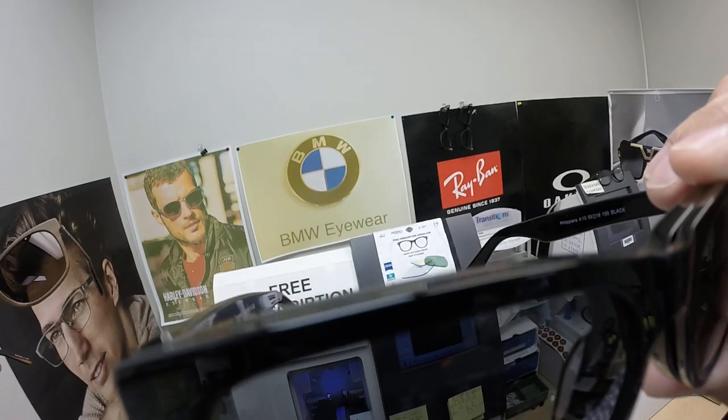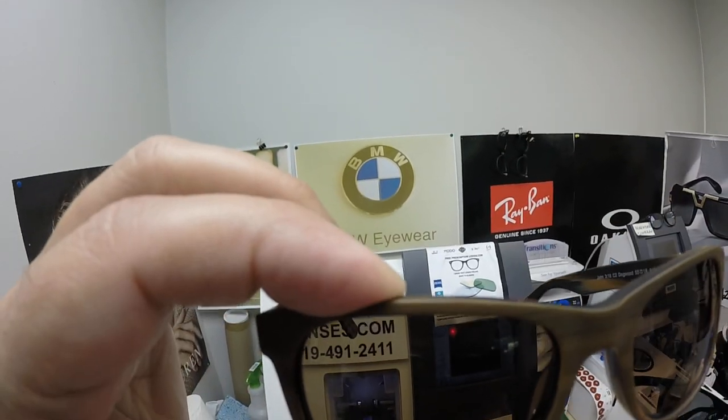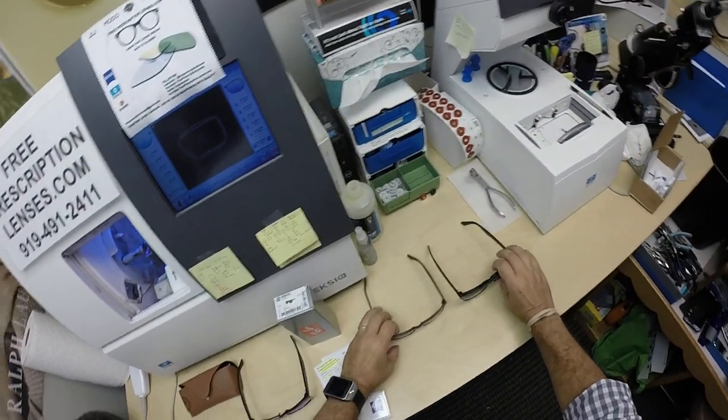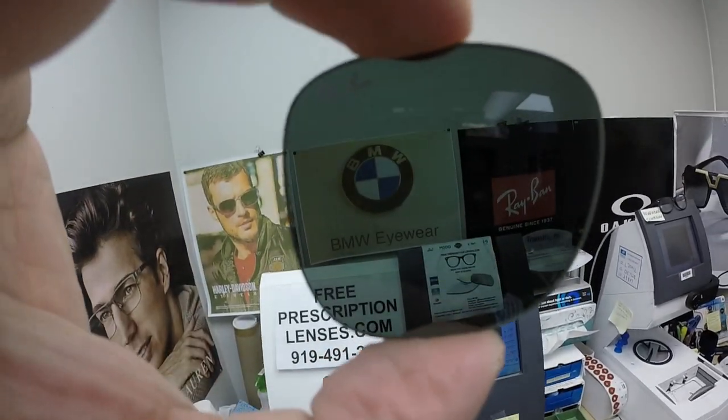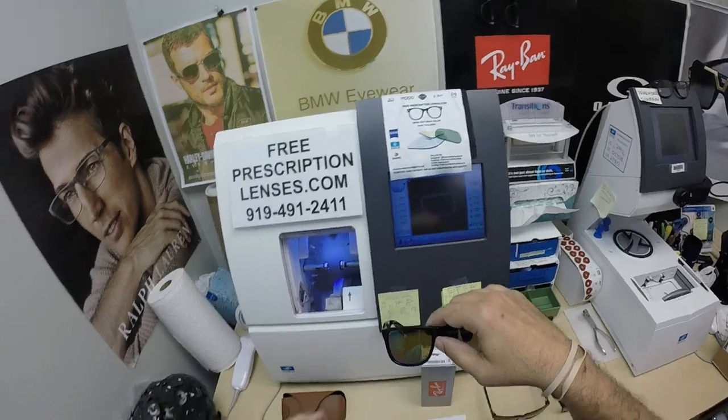Camera one. Camera two. What color do you like best — gray or brown? There's even the green G15, which I should have included. So you can look through that color and see which one your brain likes.